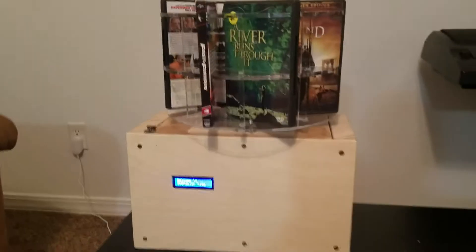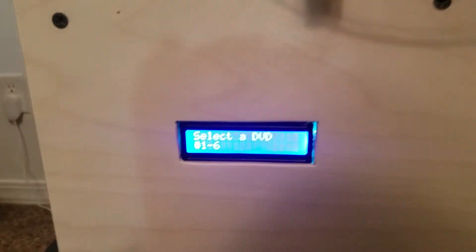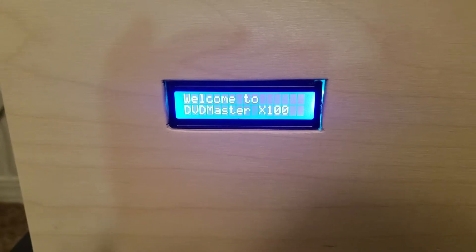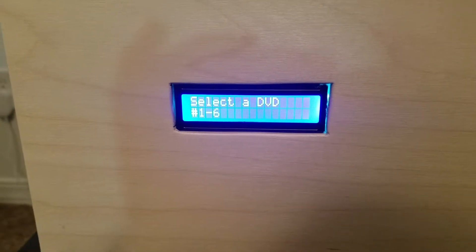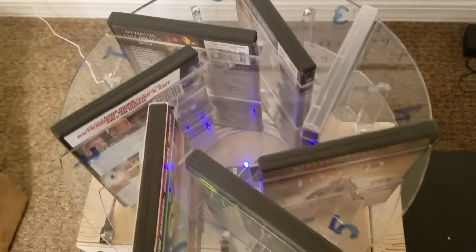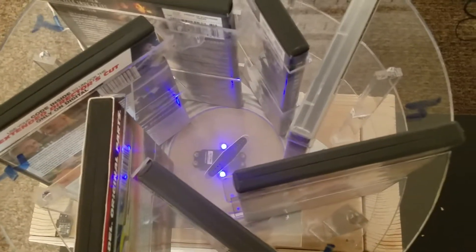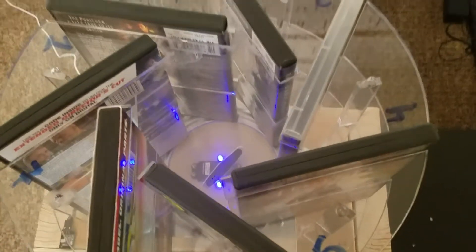It works by going to this LCD screen. It cycles through — it says welcome, and then it says select a DVD number 1 through 6. All the DVDs are numbered. They're actually 1 through 7, but my servo motor down there can only go 270 degrees, so we can only access 6 of them.